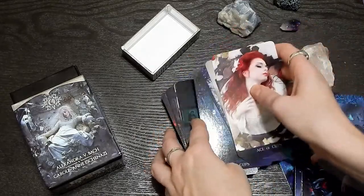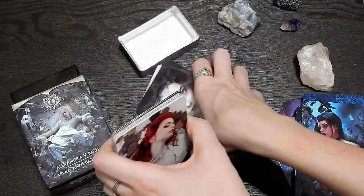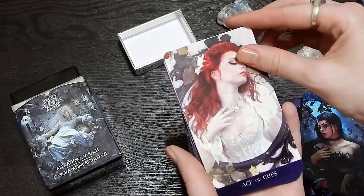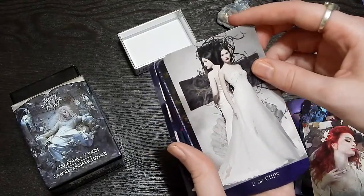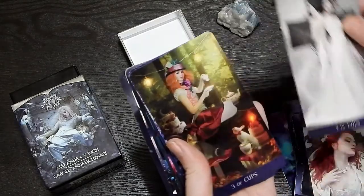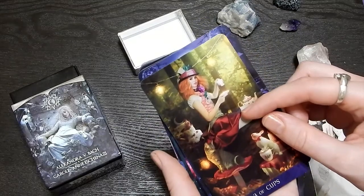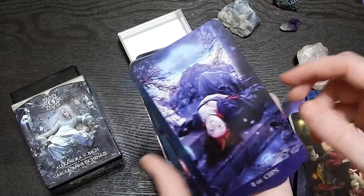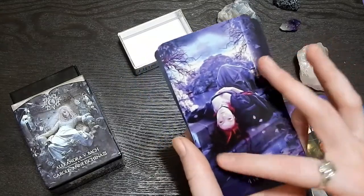Now we are in the cups. Wow. I'm just going to move these ones out of the way so we can go through these. So we've got the Ace of Cups — I love the red hair. Two of Cups — almost like blood on her dress. Three of Cups — very Alice in Wonderland-esque, right? I think the rabbit and the cat. Her outfit. Four of Cups — a lot of red hair in the cups so far.